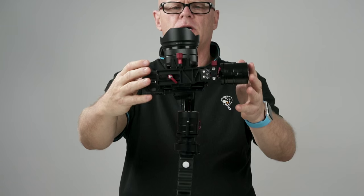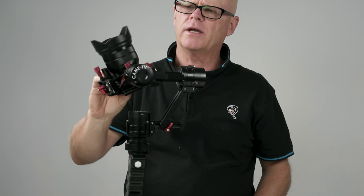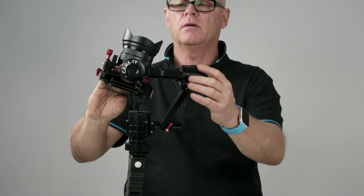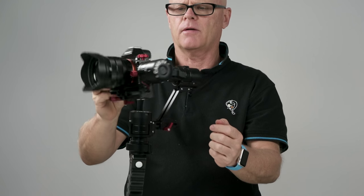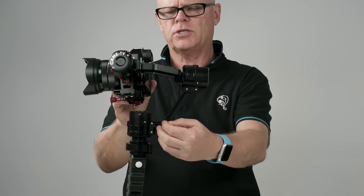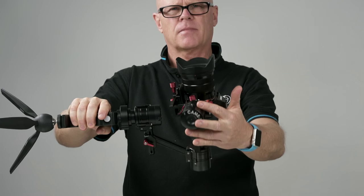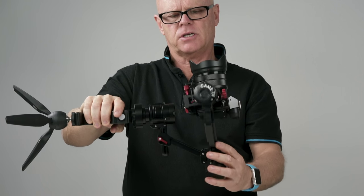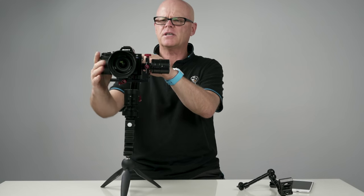Now the other thing to do is to hold it this way. If you hold it this way and it starts to tilt either top-heavy or the other way, that's where you'll use these two here, because that will balance it from side to side. It's actually pretty good so I don't have to touch it. The only other thing you will have to balance is this: if you hold the device up and that falls down, then you would adjust this one forward or back to get it so it sits perfectly level. Once you've got that done, it's basically balanced.